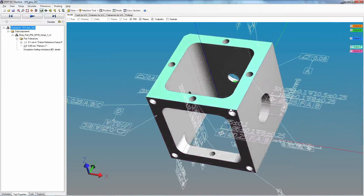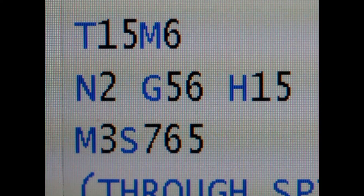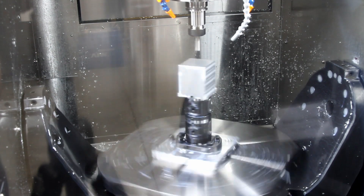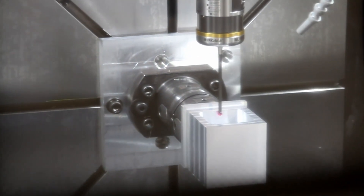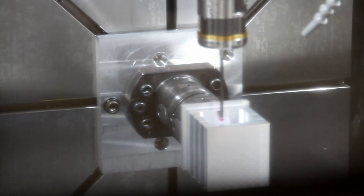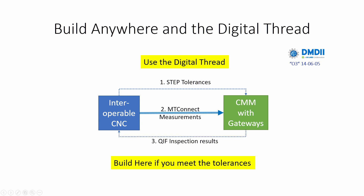Modern manufacturing involves many inputs, groups and systems, each with a long history and its own pace of change. The digital thread connects the information from these many sources, from design to manufacturing and into inspection. Anyone can follow the thread because it is based on open standards: STEP for the product and process, MT Connect for the real-time machining, and QIF for part quality.